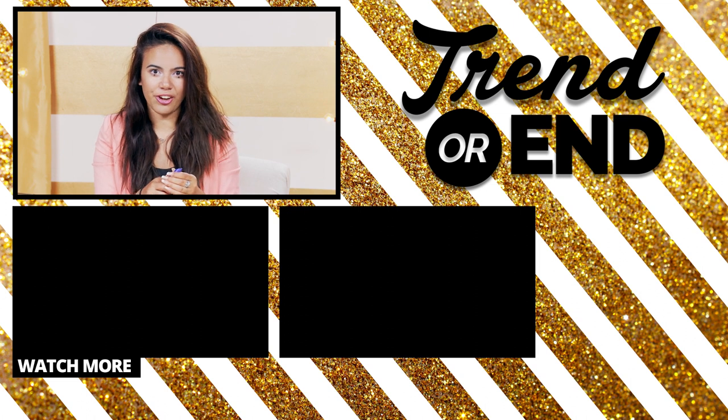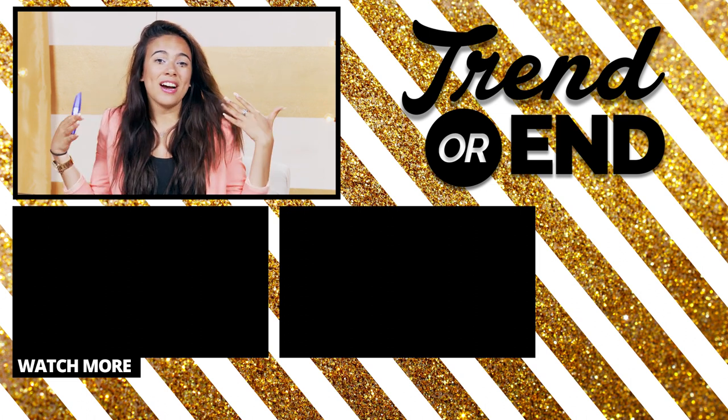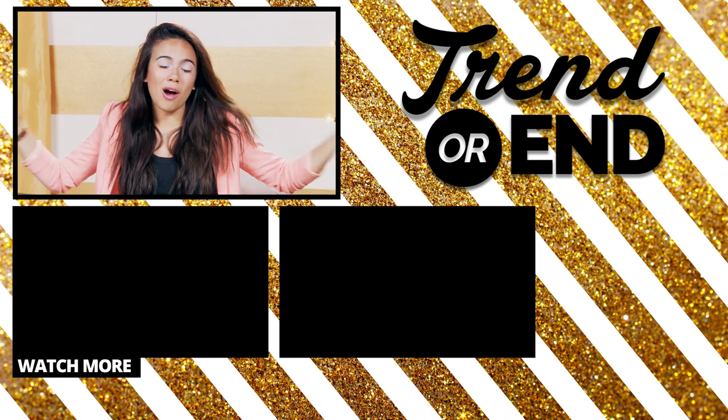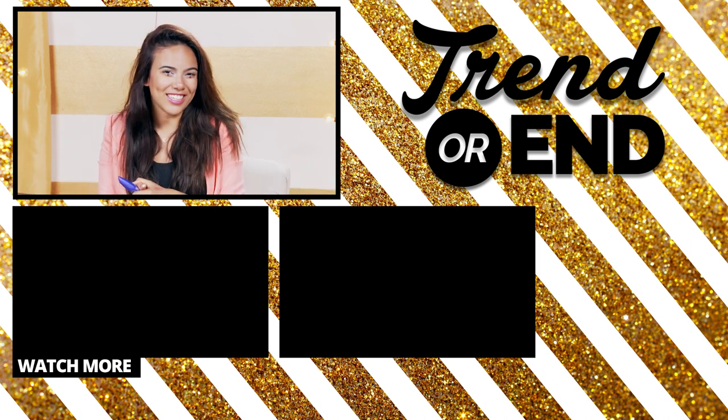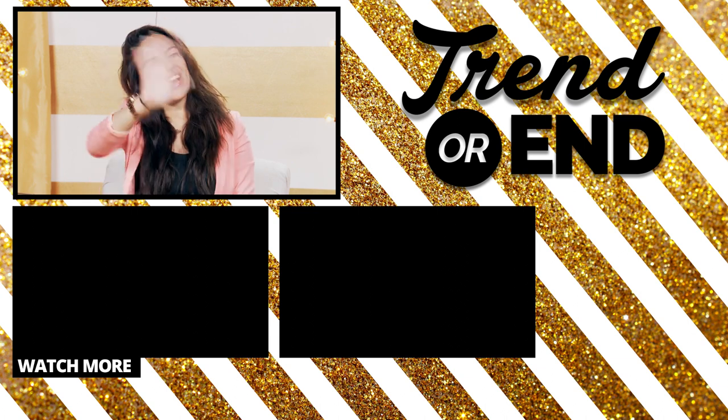What do you guys think about this look? Would you ever wear it in real life? Would you try it out? Would you match your doll and low-key scare your brother? So make sure to like this video, subscribe, and comment down below your thoughts. I'll see you guys in my next video. Have a beautiful, magical, wonderful day. Bye!